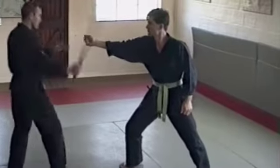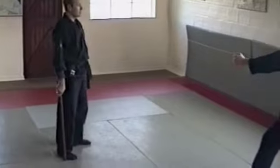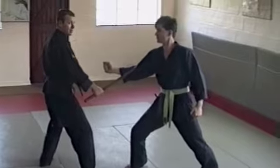So you're actually coming down, coming down on the arm. Let's just displace ourselves again — the punch comes. Taking them out there.